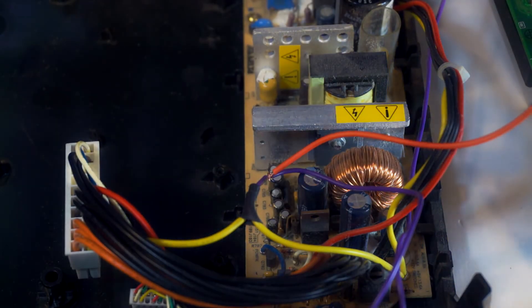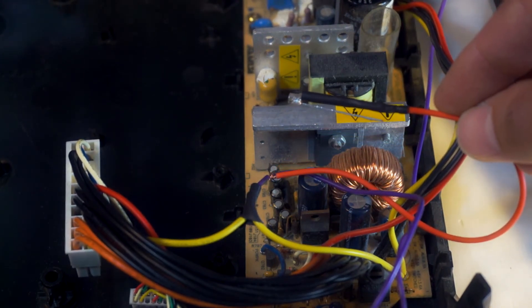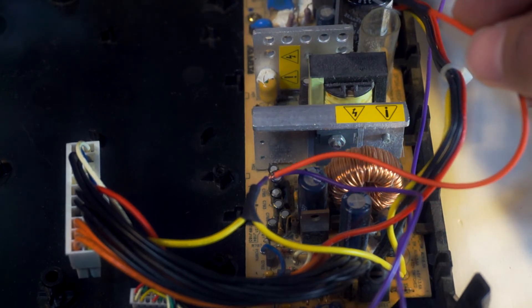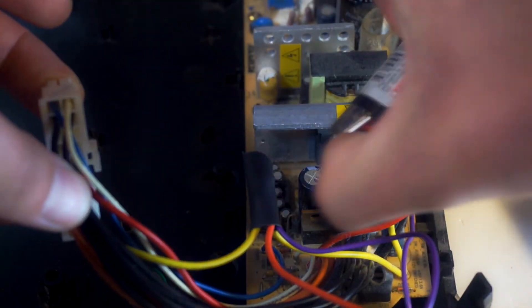Next, solder your positive side wire to a 12-volt source. This can easily be found on your motherboard power connector — it's always the yellow wire. I just spliced mine into my source wire that is going to my hard drive activity light. As always, be sure to use heat shrink.